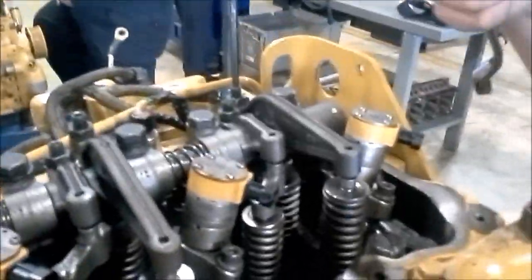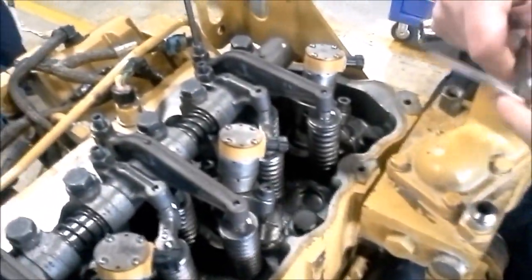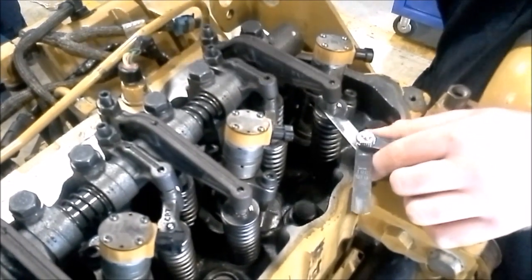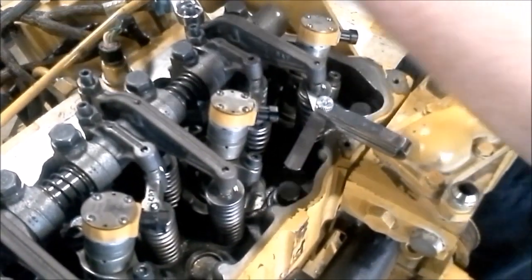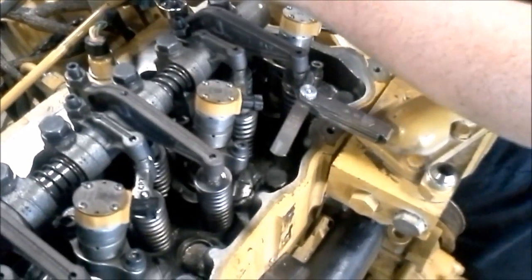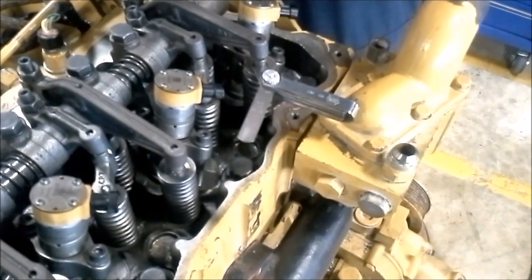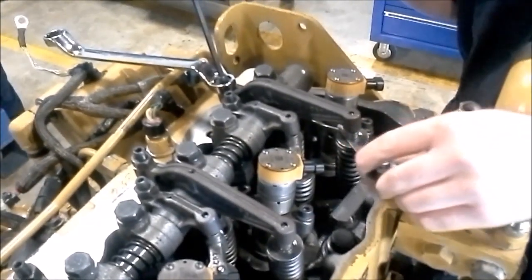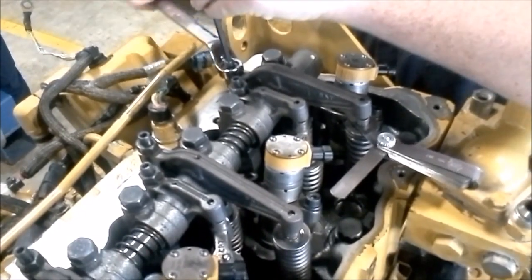First I'm going to be setting my exhaust valve. I want to get my feeler gauge and set it to 25 thousandths — this is the exhaust valve. Put my wrench on there. Now I want to tighten my Allen wrench until I feel it stop. Right there — I know I'm right at 25 thousandths. I take my feeler gauge back and forth just to make sure it's tight. Now I go ahead and tighten the jam nut.